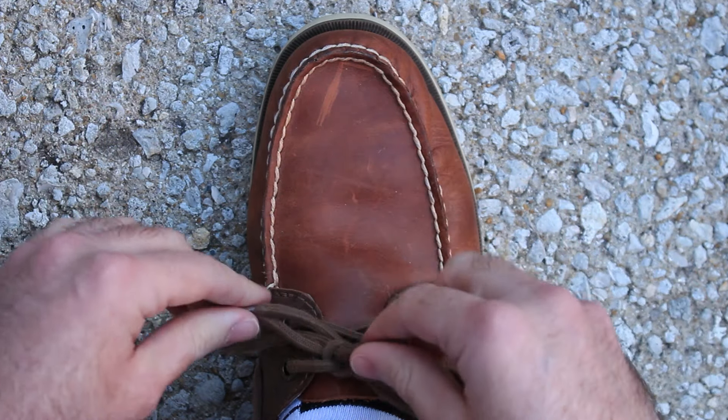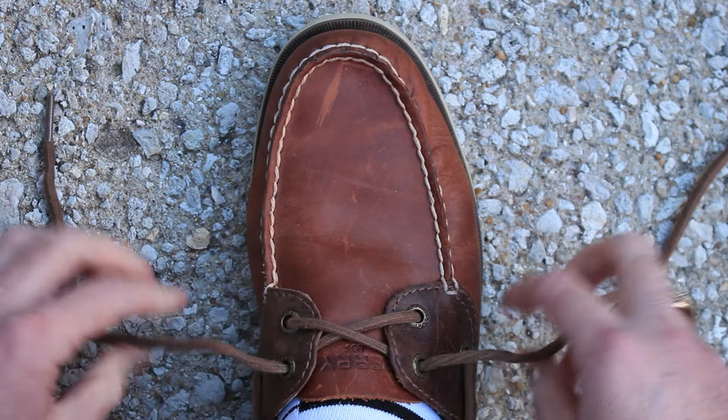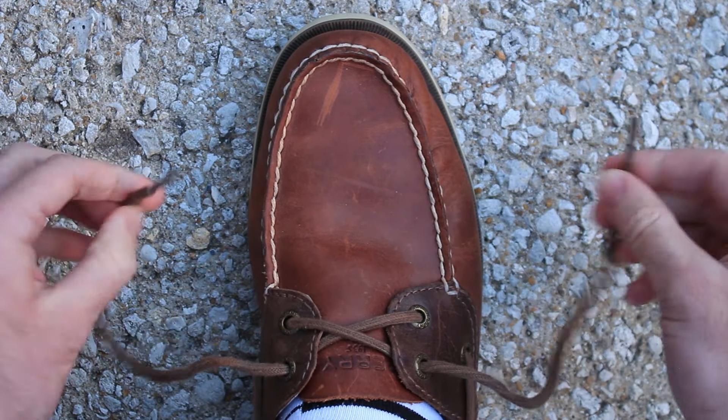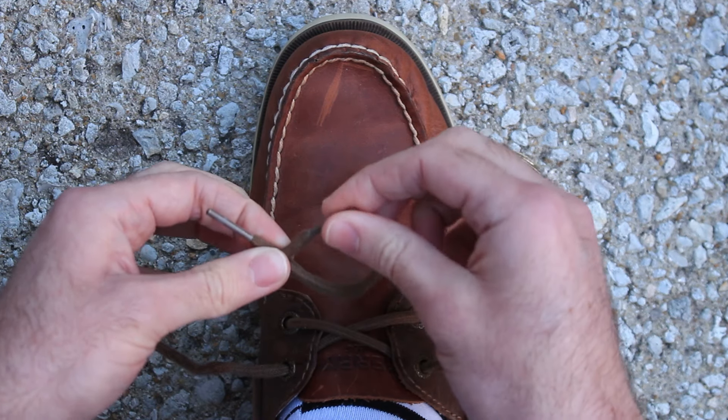If you had trouble doing this, we could try again — we'll do something slightly different to help. But first, let's untie your shoes by grabbing the ends of the laces and pulling, and then grabbing anywhere on the laces and pulling.